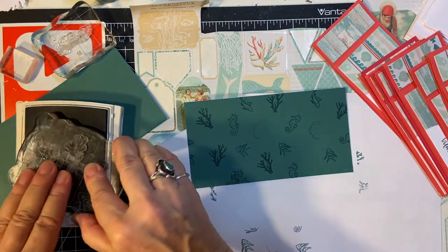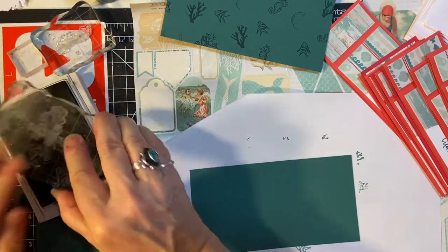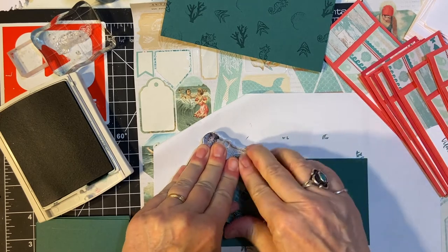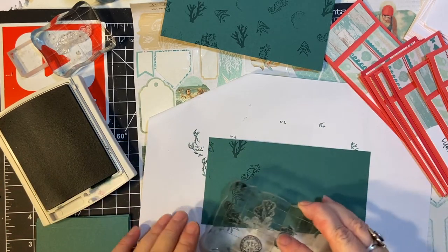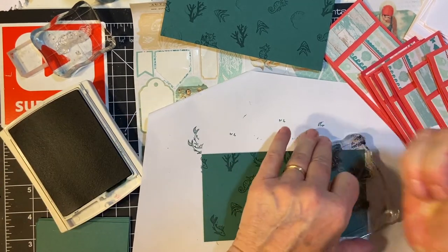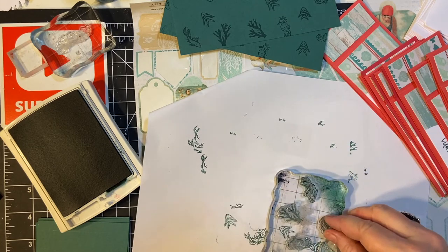So if I mess up a little bit, like you can tell there — okay, so there's one. It's just kind of fun to stamp random all over. That one didn't take the ink all the way, did it? I don't know what it is about that seashell stamp. I think I'm going to replace that one. Let's see if this one works any better — those are the other little fish.